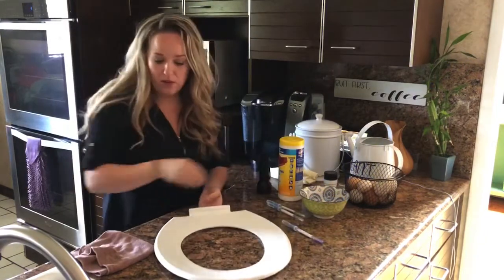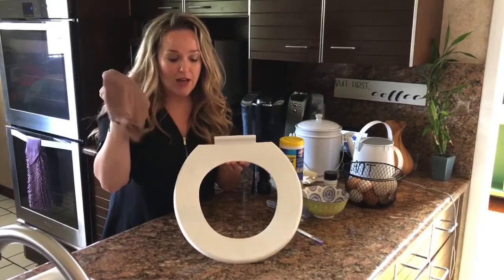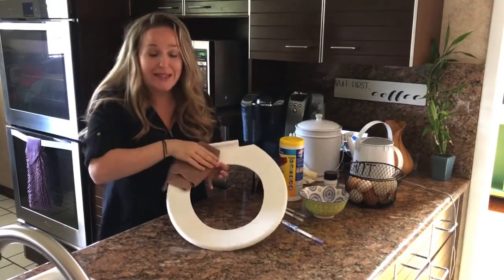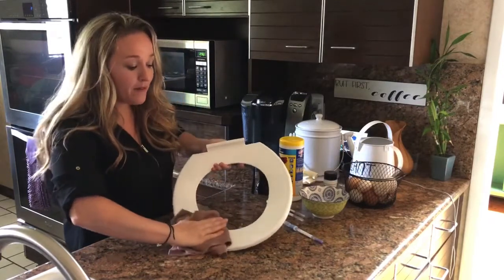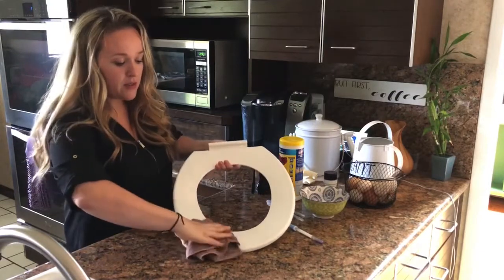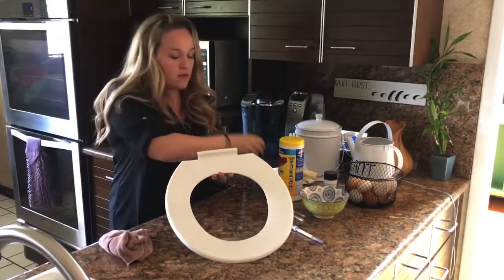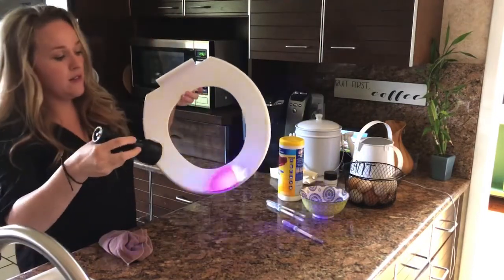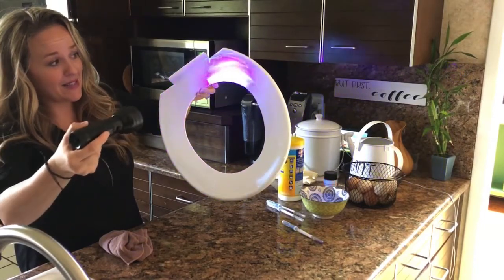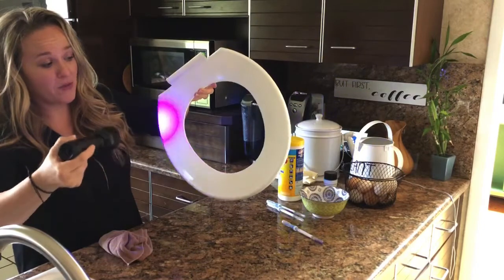Now I'm going to clean the other side with my Norwex Envirocloth and just water. The difference here is that this Envirocloth is going to be mechanically cleaning my surface versus chemically cleaning, so I do not need any dangerous toxic products. I am simply removing all of that grime from the surface with a microfiber cloth and water. And as you can see, it is nice and clean. There is my disinfectant wipe side, and here is my Envirocloth and water side.